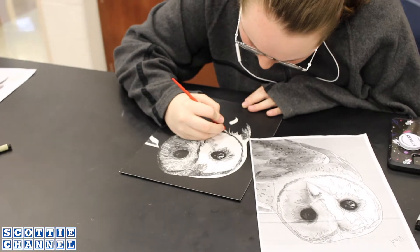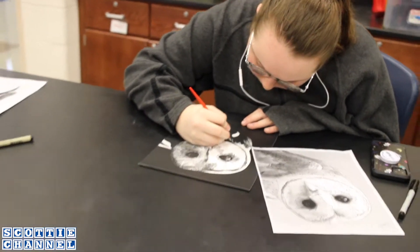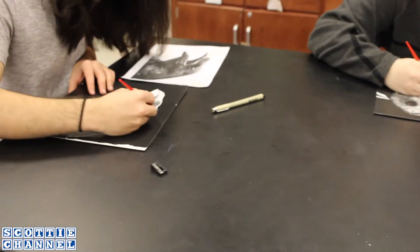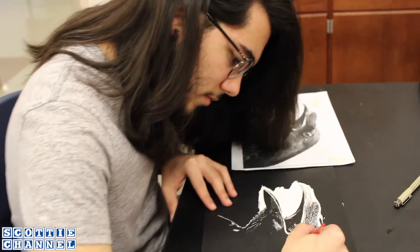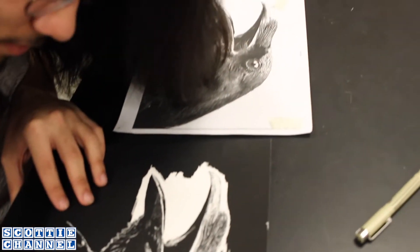We have an image from whatever you want, and we basically print it out and transfer the image onto the scratchboard — you trace it and then scratch the white parts of the picture. You only have to scratch the white parts, so if you accidentally outline in white, it's going to look really weird, so you have to be really careful.